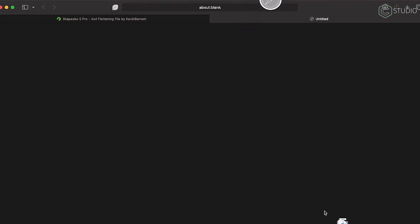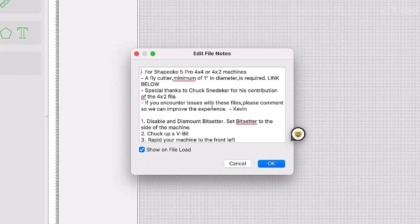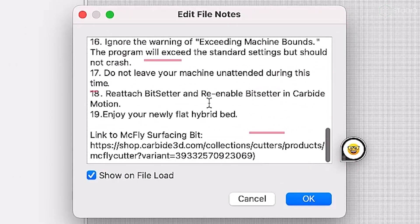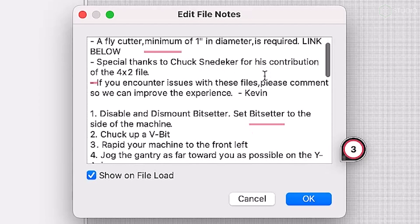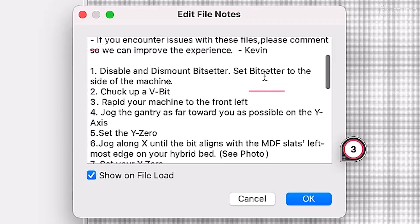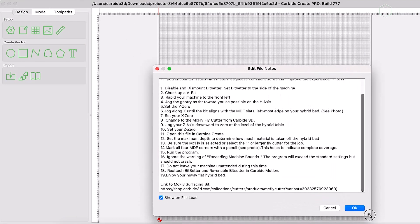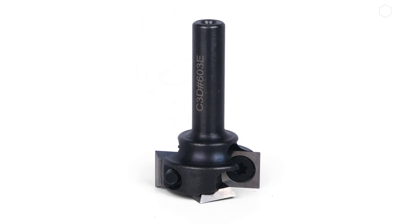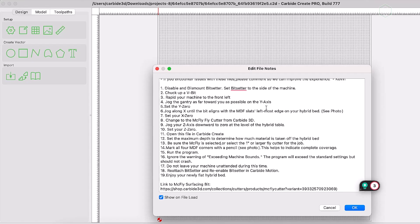I'm going to download the project, then locate that downloaded file in my downloads folder and open it up in Carbide Create. Once open, we'll see a long list of steps — we're going to use this as our workflow. You'll also see that there is a link to the McFly surfacing end mill at the very bottom. Now you could get away with doing some surfacing with a quarter-inch end mill, but it's going to take a long time. So we're going to use a one-inch diameter surfacing bit to make quick work of flattening this wasteboard.